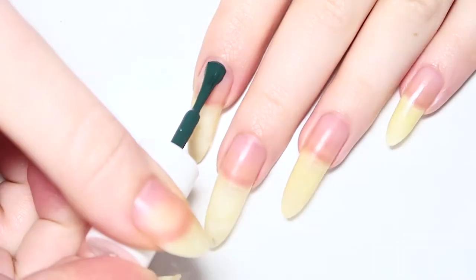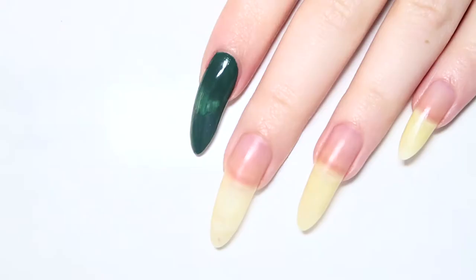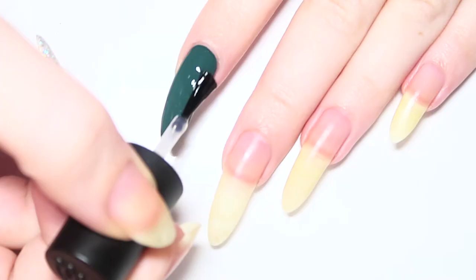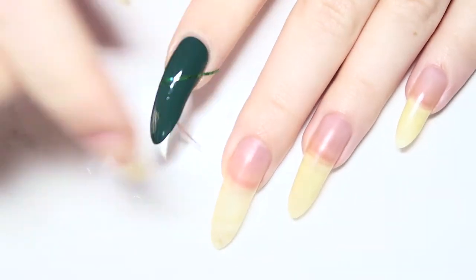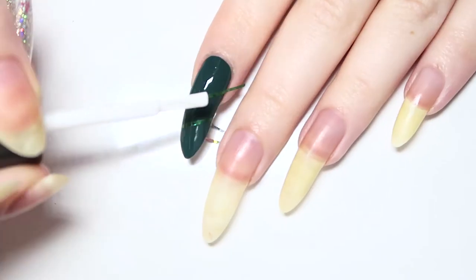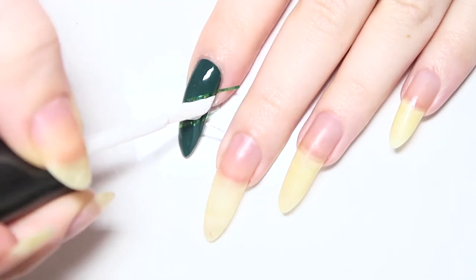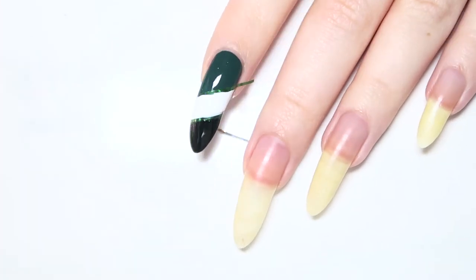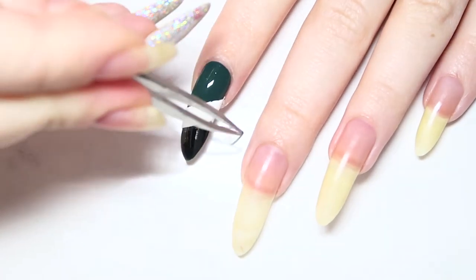Our first nail will be dedicated to the Philadelphia Eagles. Start off with painting your nail with two coats of a midnight green. Top it off with a quick dry top coat and place striping tape diagonally on the nail. Paint the tip in black and the middle in white. Remove that when you're done and wait for it to dry.